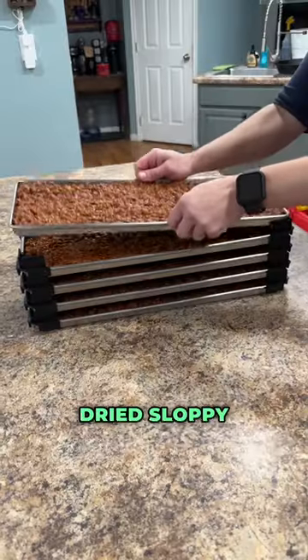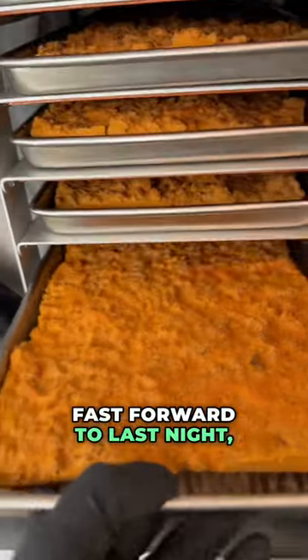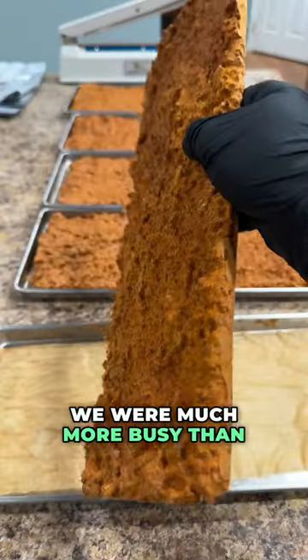A few months ago, we freeze-dried Sloppy Joes for the sole purpose of having an easy meal on a busy night. Fast forward to last night, it went off the rails. We were much more busy than we expected to be, so my wife sent me to the store to pick up a few things.